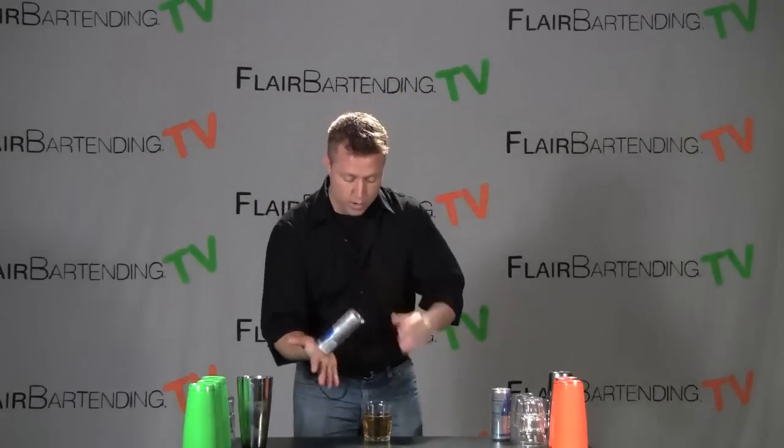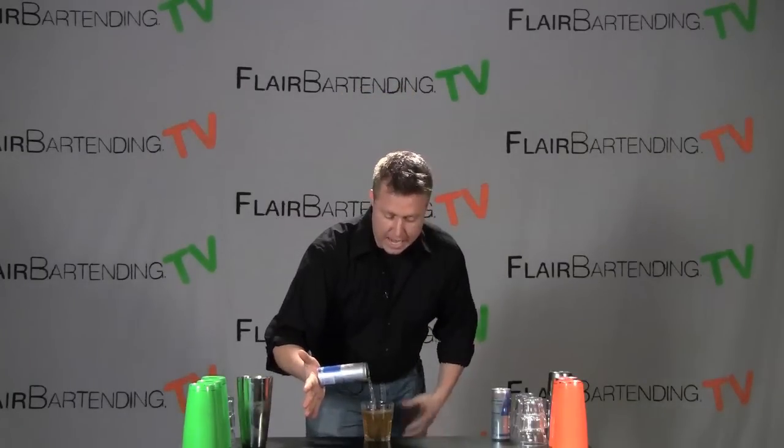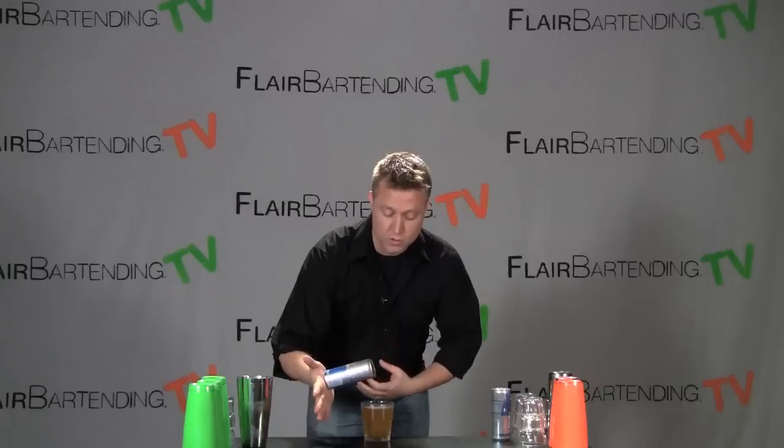One other pointer tip for you: once you open it and start pouring, you'll notice that the can actually starts to suction more to your hand for whatever reason — I don't know the physics behind it. But so long as you get a nice base to start with, as you start pouring it'll actually start to suction more to your hand. And then you have an empty Red Bull can that's stuck to your hand that you can have fun popping off. So that's the Red Bull suction pour. Practice that, good luck, and have fun.